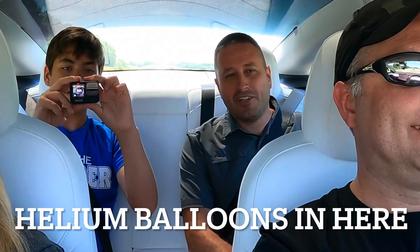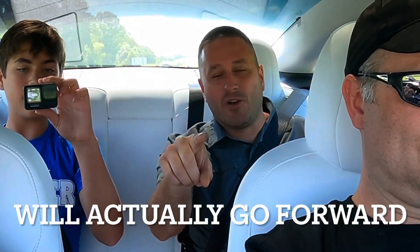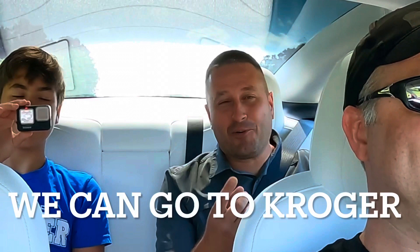Have you ever had helium balloons in here? No. That's a cool idea. You should try that, because when you accelerate, the balloons will actually go forward. And then you need to suck on them — you can make your voice change, so everybody's like, ah! Go to Kroger and get helium balloons right now. Let's do it.